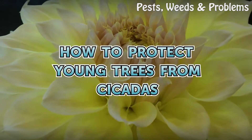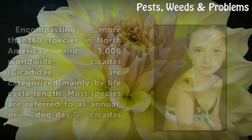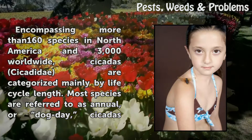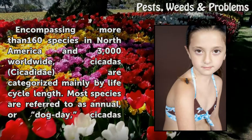How to Protect Young Trees from Cicadas. Encompassing more than 160 species in North America and 3,000 worldwide, cicadas are categorized mainly by life cycle length.